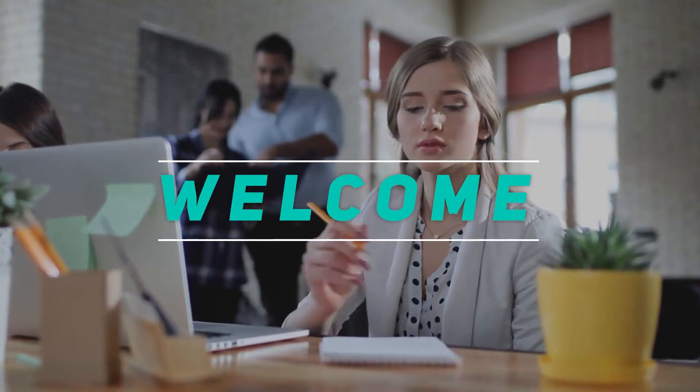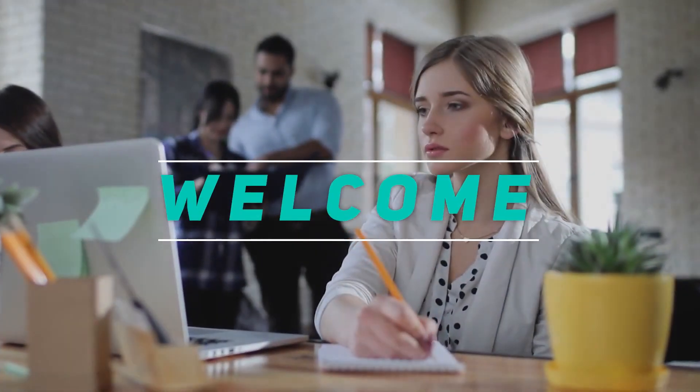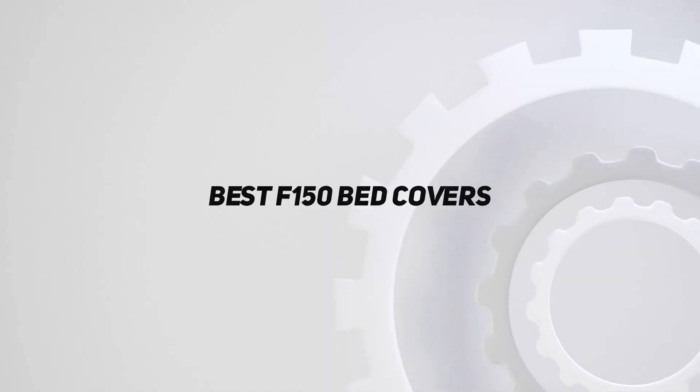Hey, welcome back to my channel. In this video, I'm going to talk about the top 5 best F-150 bed covers.